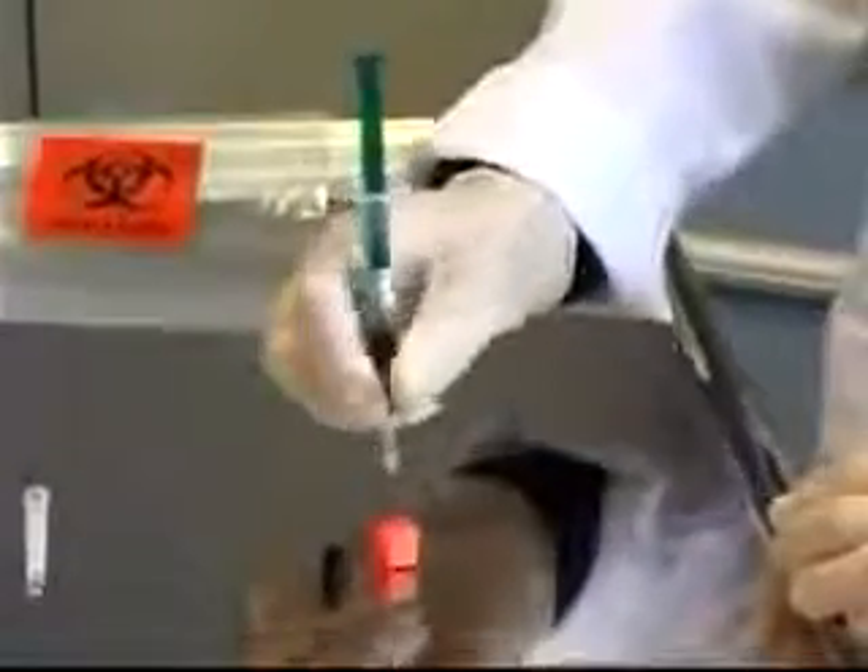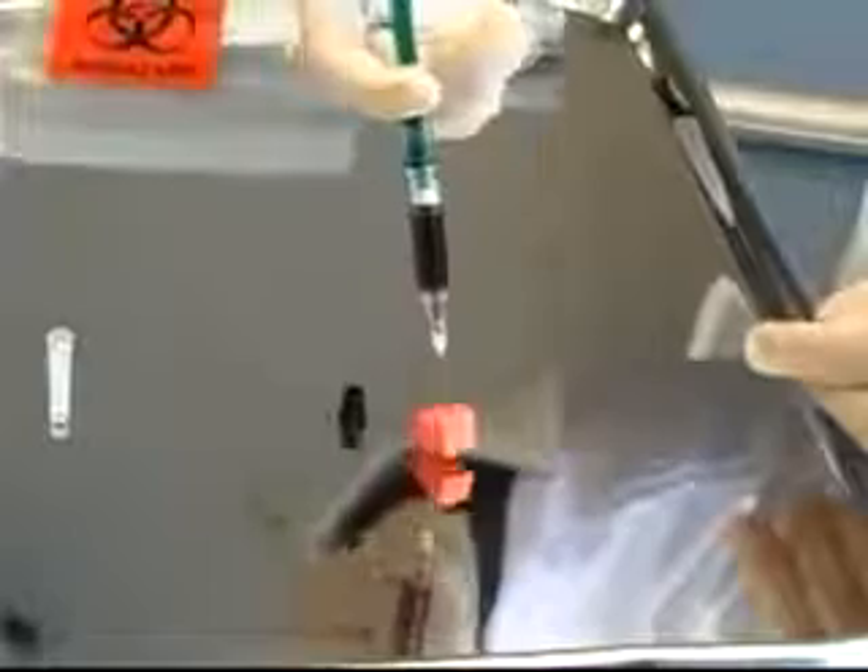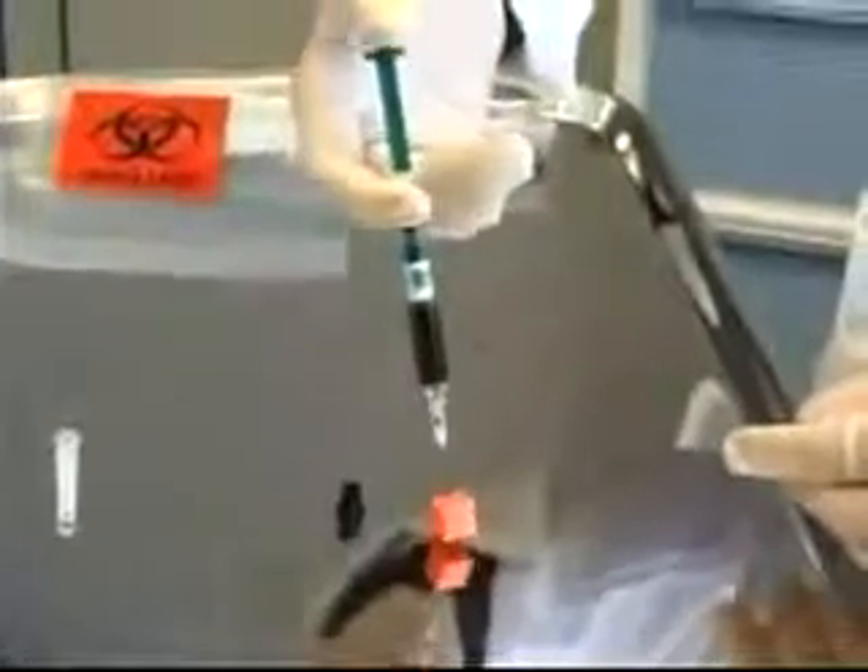While my patient is holding pressure over the site, I'm going to take my needle and syringe over to the air cube and insert the needle straight up and down into the cube, far enough that the bevel is covered but not so far that it goes right through. I push down on the plunger to expel any extra air that might have gotten into the syringe, which could affect the results. I then remove the cube and needle together, attach the black cap to the tip of the syringe, give it a roll to make sure the heparin has dissolved, and place it into the bag of ice to send to the lab.